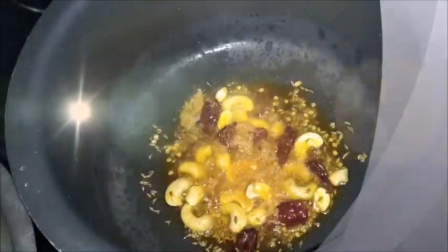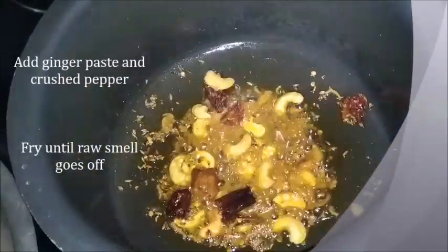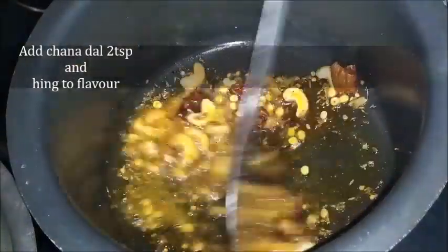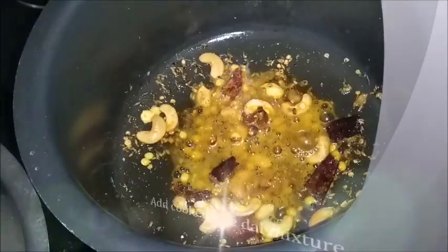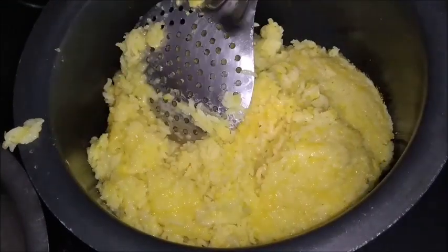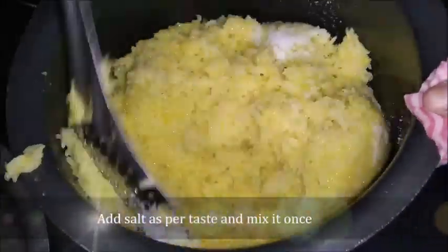I will add it in a small spoon. I am going to add 2 spoons of salt and 2 spoons of salt. Then I am going to add 2 spoons of salt.